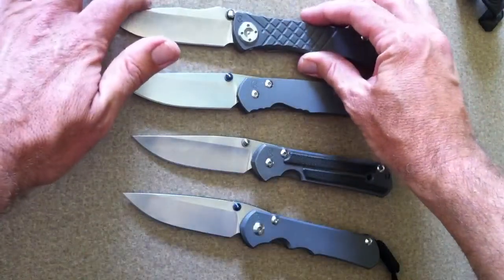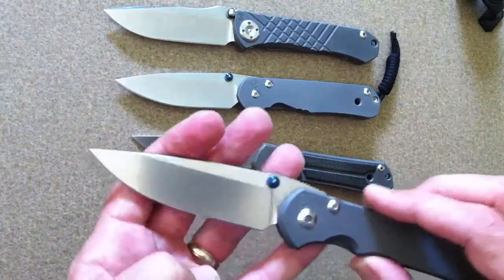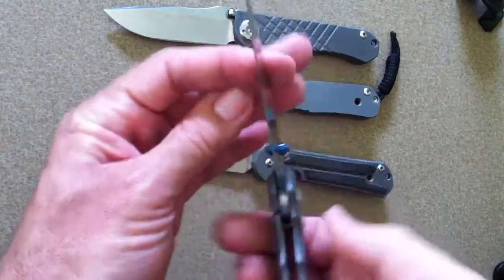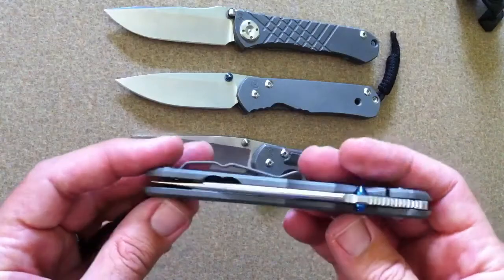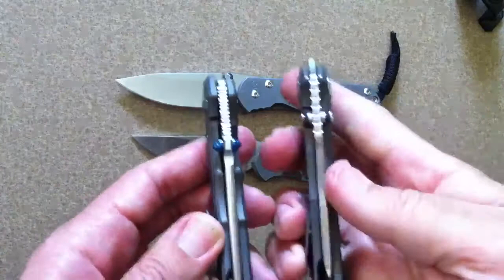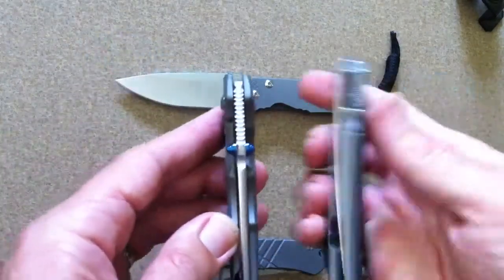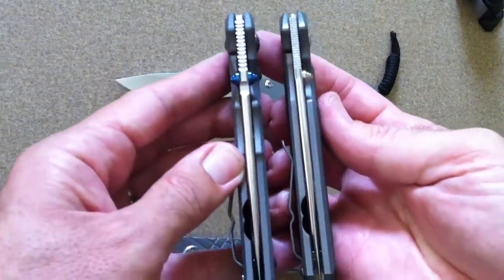What happened is they basically took everything that was good about the Umnumzaan and incorporated it into the Sebenza 25. They've adopted the same ceramic ball, so you get rid of any of the stickiness that was a problem in some of the earlier Sebenzas. You also have the thicker blade stock — the blade stock is as thick as the Umnumzaan. You can see the difference compared to the Sebenza 21, so you're gaining thickness there.